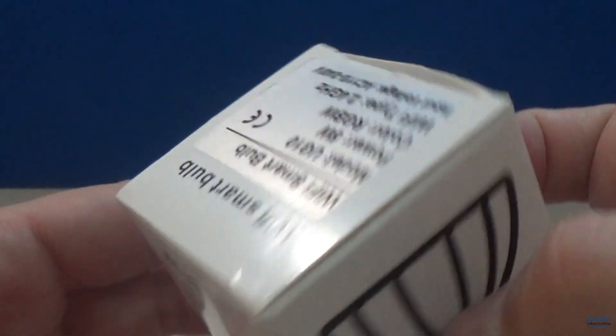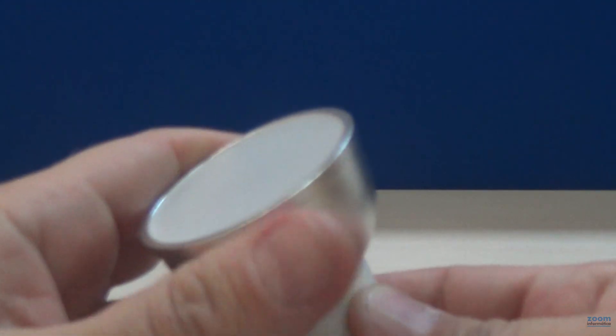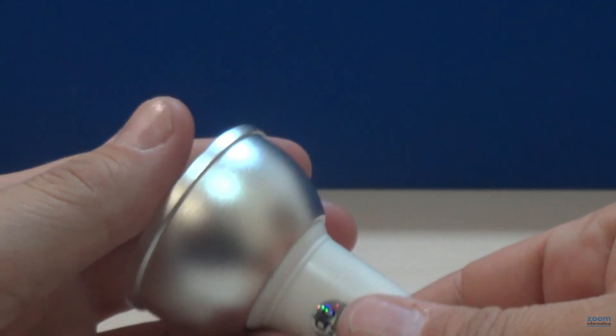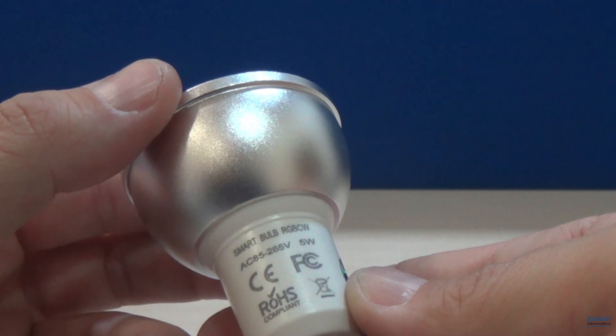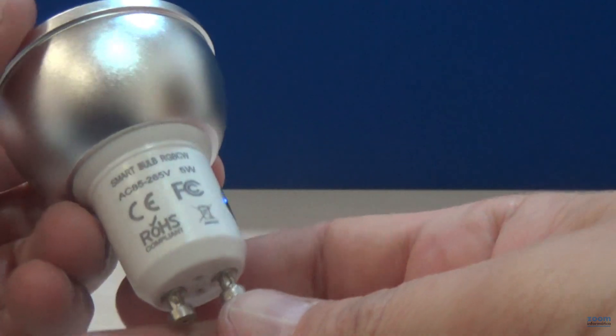At the top, you have a summary of its characteristics. The bulb is completely flat at the top with an opaque material. You can also see the main characteristics of the bulb printed on the side.